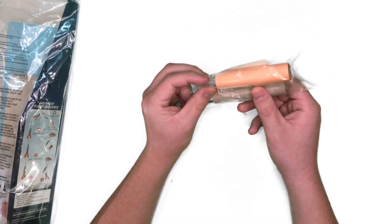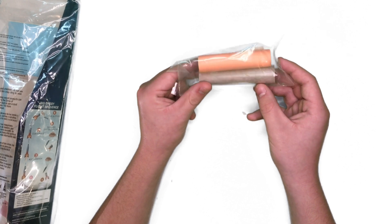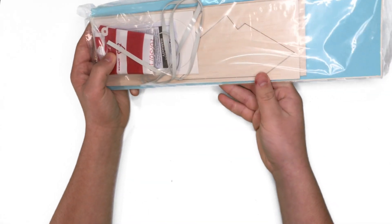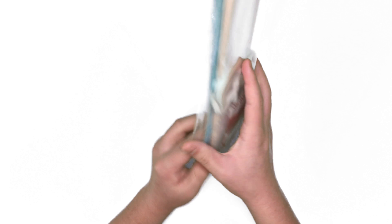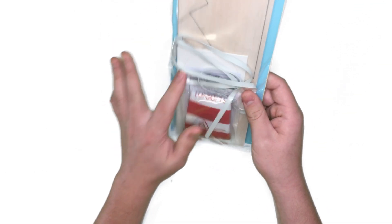In this first small bag we have the motor mount tube, the engine hook, and we also have the engine block piece. And in this bigger bag it has the 24 inch parachute, the shock cord, the laser cut centering rings for the motor mount, the balsa wood fins, and the decal set that comes with this rocket.